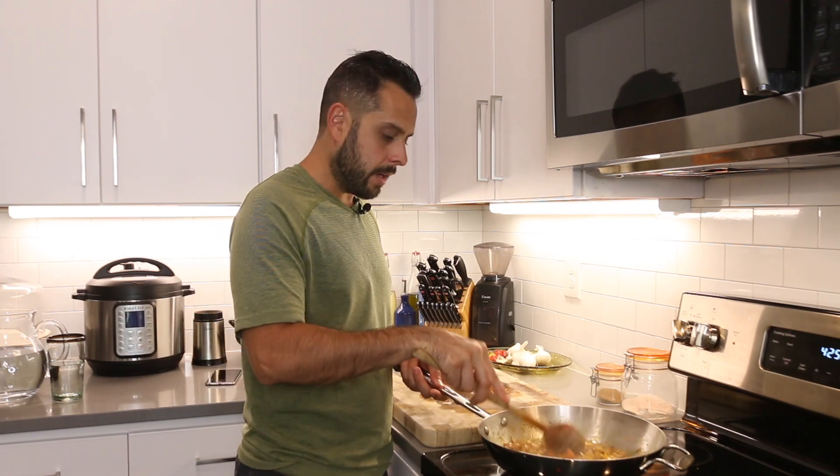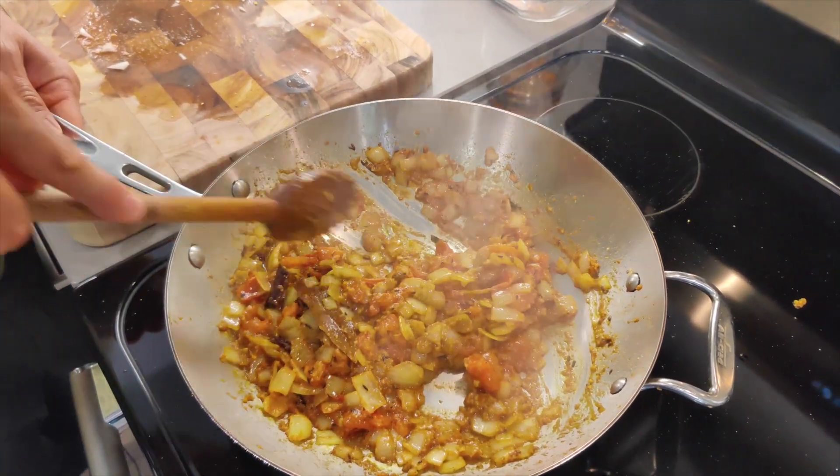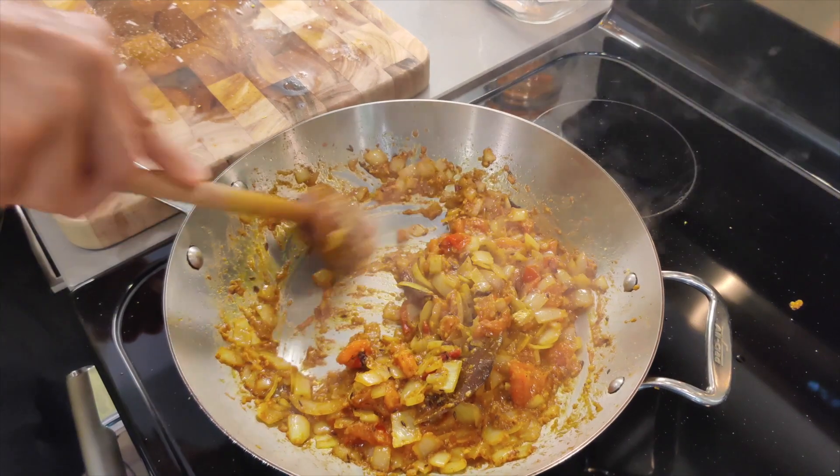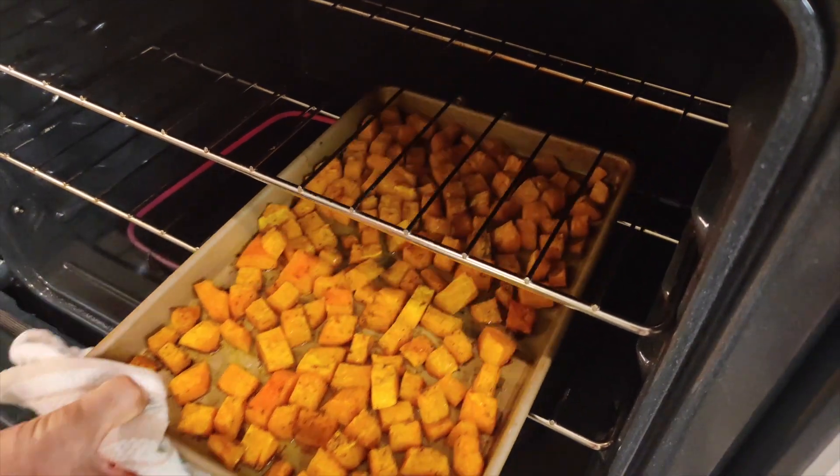We're going to stir it every 30 seconds or so — it'll still slightly stick to the bottom, just not as much. We're going to let this simmer for about eight to ten minutes, and then once that's done, we're going to add the sweet potatoes and the butternut squash to the pan.